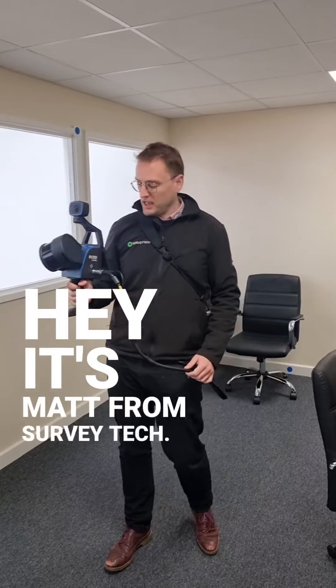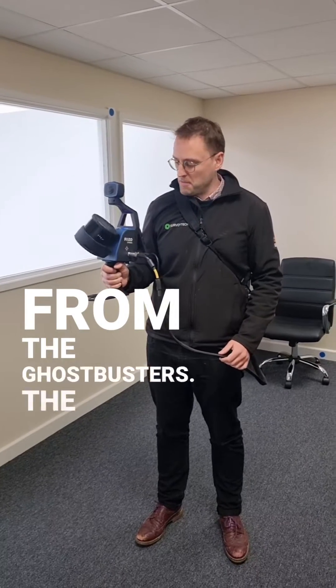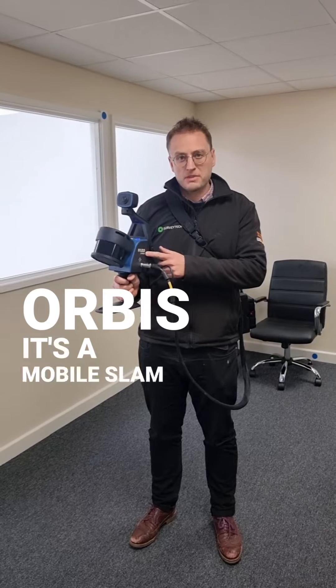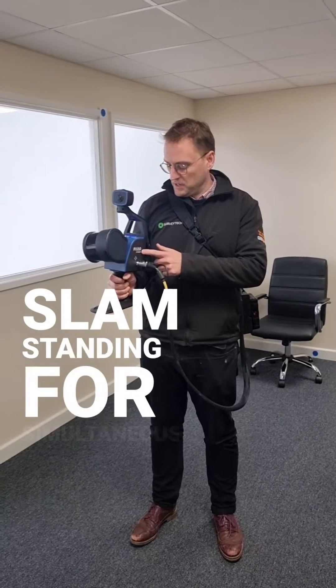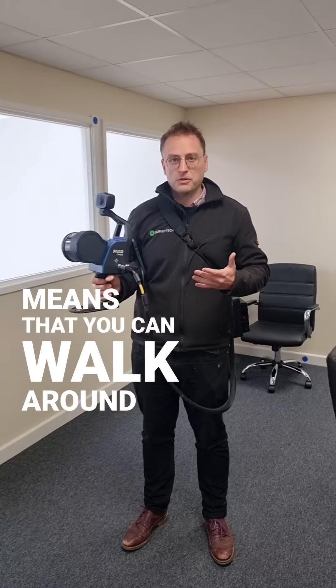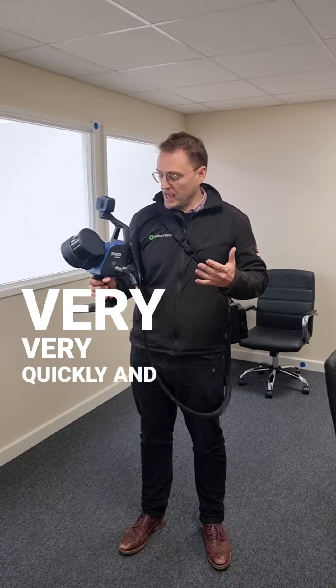Hey, it's Matt from SurveyTech and I have got the latest release from the Ghostbusters — the Faro Orbis. It's a mobile SLAM scanner. SLAM stands for simultaneous localization and mapping, and it means that you can walk around with the scanner and capture data very quickly and accurately.